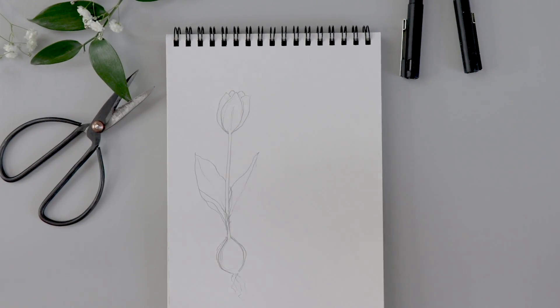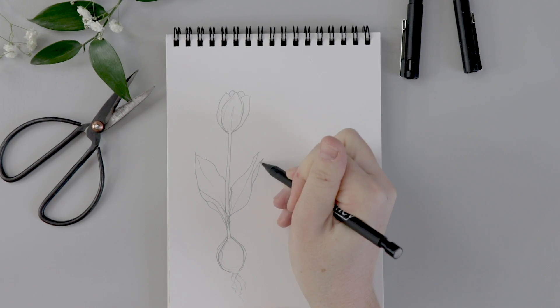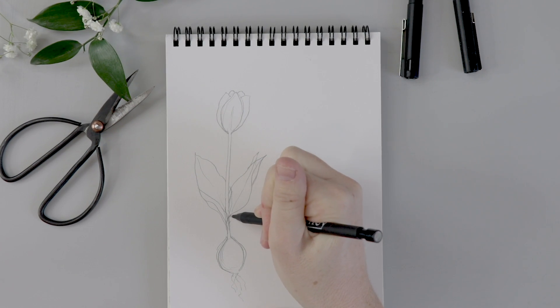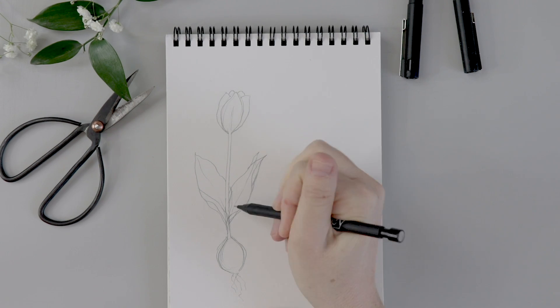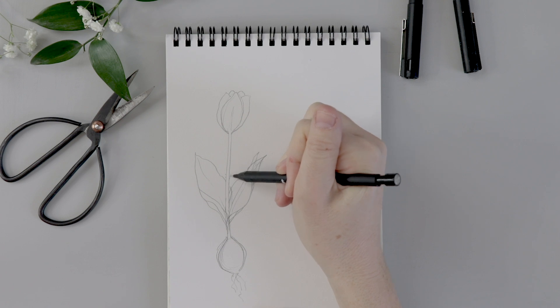You're definitely going to want to play around with these shapes. The leaves are big and floppy and funny and you want to add these little bits to them that are curved under. I'm just adding two sections there where it looks like the leaf is curving, basically like a curved ribbon.